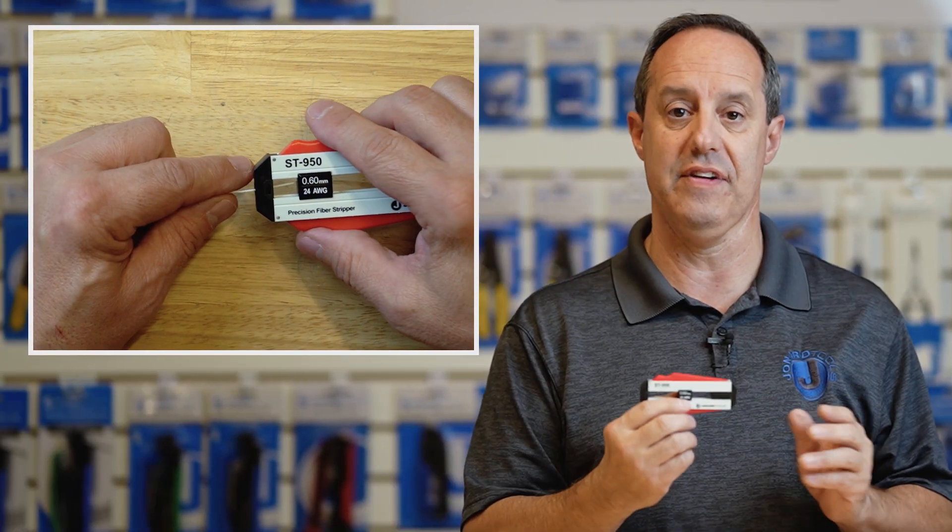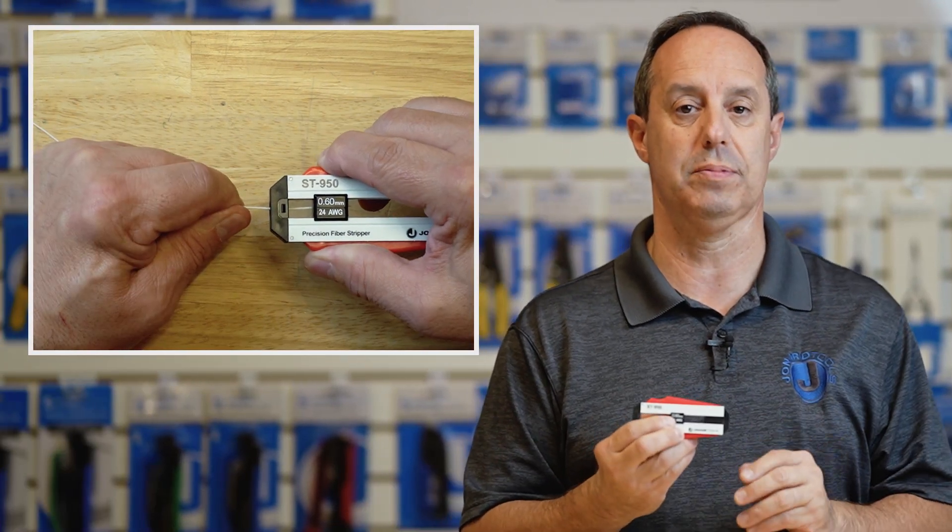The ST-950 is designed to strip the buffer coating from fiber optic cables where the buffer coating is from 600 microns to 1100 microns in diameter.